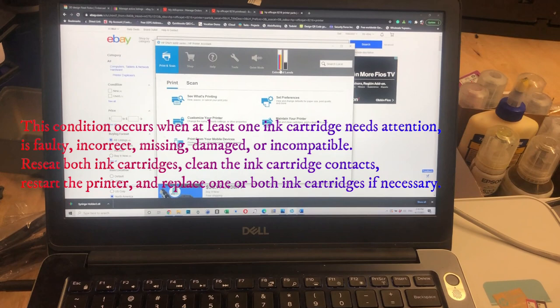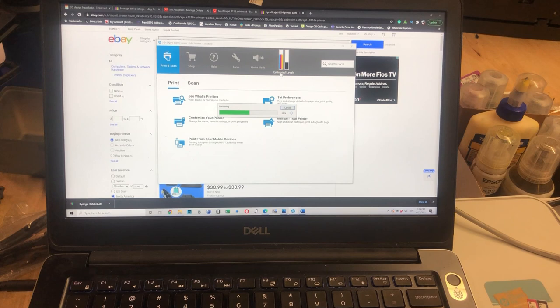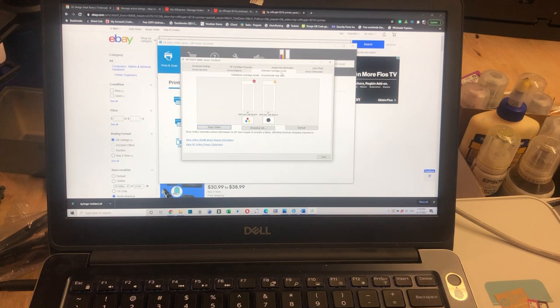If you still get the error, that means the cartridge went bad. Depending on what you were doing earlier — if you were refilling the cartridge and put it back and this error occurs, probably you have some excess ink that got into the chip.